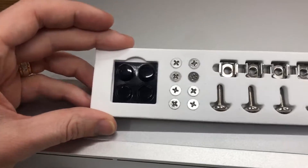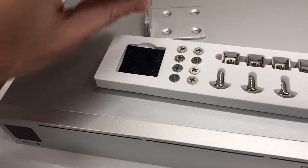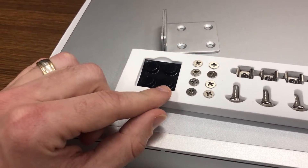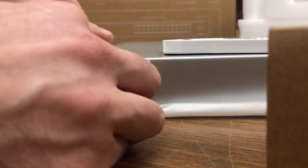Along with all these screws — it's those eight smaller ones that we want to use. As you saw just before, the holes on the rack mounting brackets line up nicely with the screw holes on the side at the front of the switch.